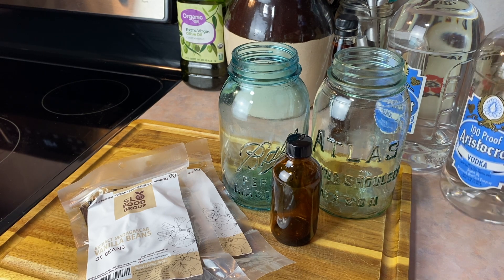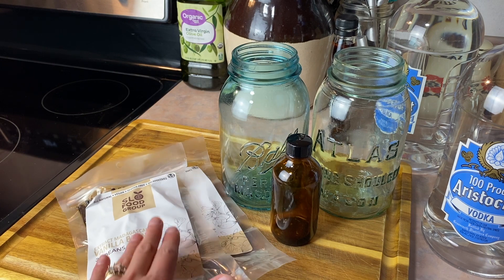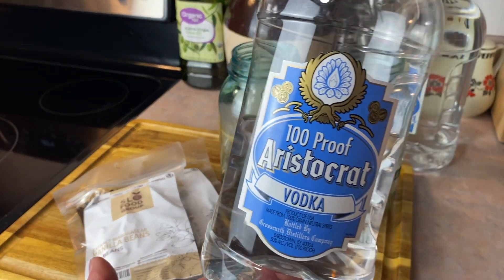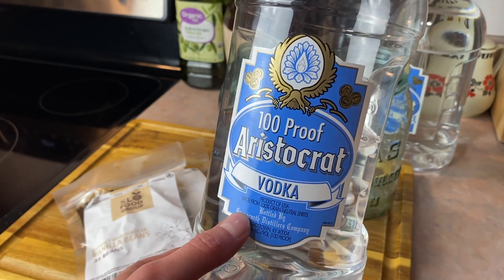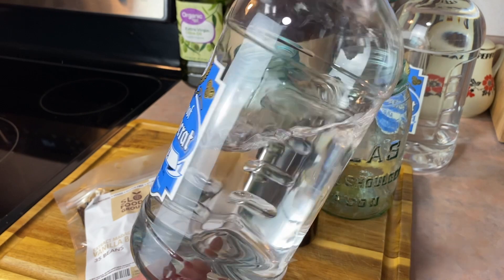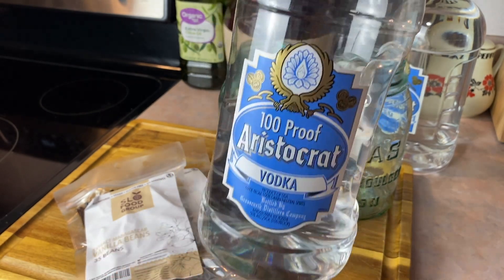You could use another alcohol besides vodka, but I wouldn't and she didn't suggest it either, because the vanilla will take on the flavor of whatever alcohol you use. If you use rum it might taste really weird because you'll taste the rum more than you do the vanilla. I think it's better to just use a vodka that has no flavor. This is just a 100-proof vodka from the store — not the cheapest, not the most expensive, just middle of the road — and I use this for tinctures as well.